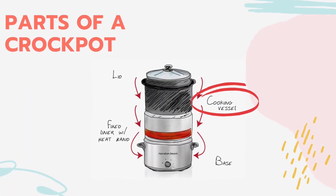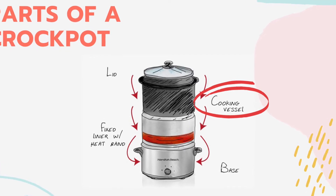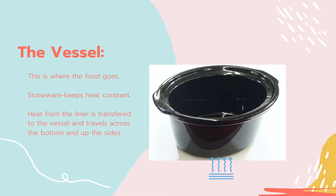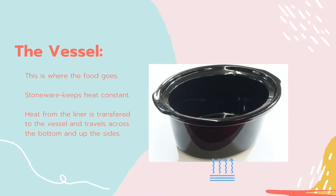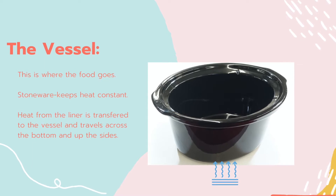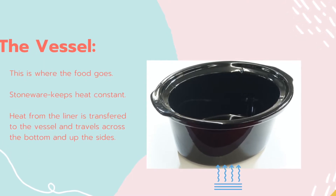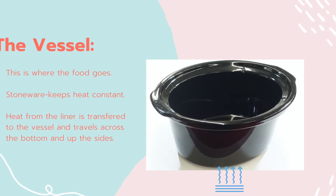The next part of the crock pot that we'll talk about is the cooking vessel. The vessel is where we put the food. It is usually made of stoneware, which allows the heat to remain constant. Heat from the liner is transferred to the vessel and travels across the bottom and up the sides so that all parts of the food are cooked evenly.